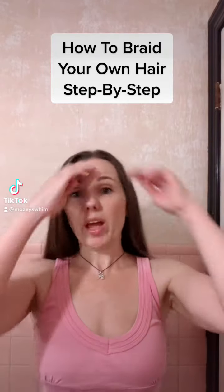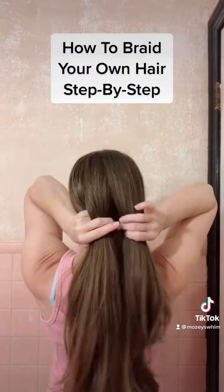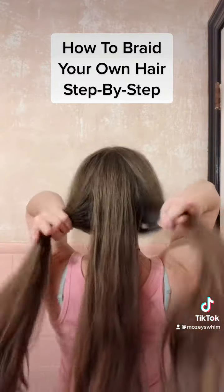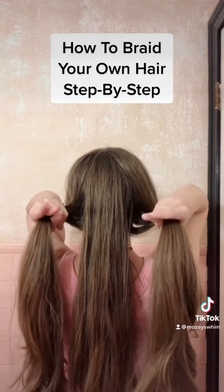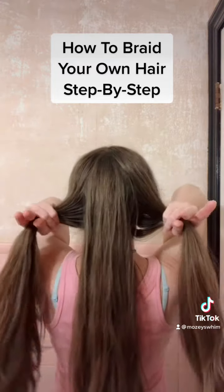I'm going to show you guys how to braid your own hair. First thing you're going to do is separate your hair into three even sections. We have our sections now. These two fingers and these three fingers on both hands are going to be active, but mostly these two little claw clips.